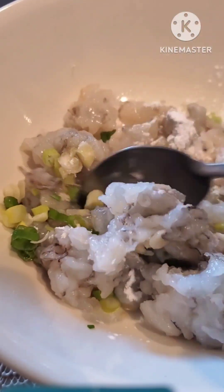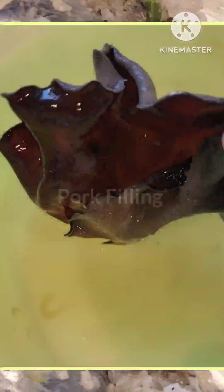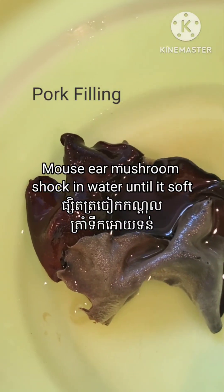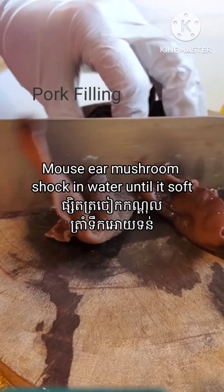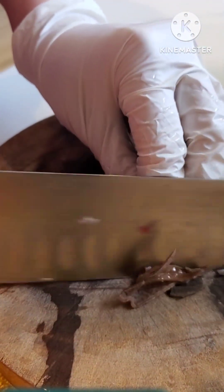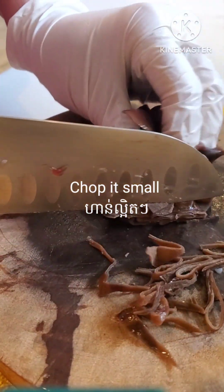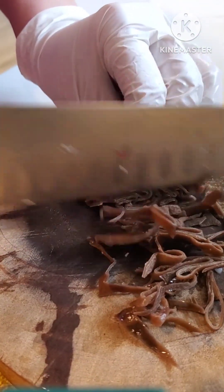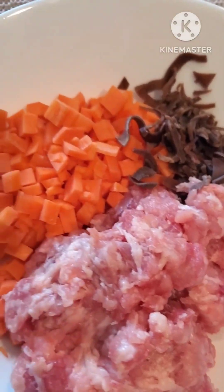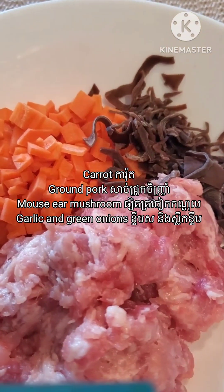The cornstarch will help the shrimp and the filling stick together. For the pork filling, I need mouse ear mushroom — you can find this mushroom in an Asian grocery store. But if you cannot find this one, you can skip it or use regular mushroom. You just need to chop it small.